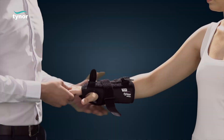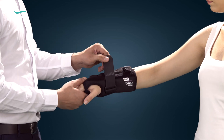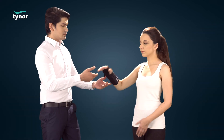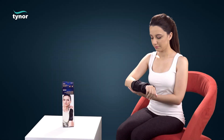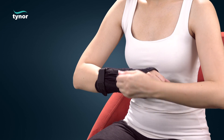In the thumb opening, the hook-loop fasteners are secured to a comfortable compression. The product can be easily removed by unfastening the hook-loop fasteners.